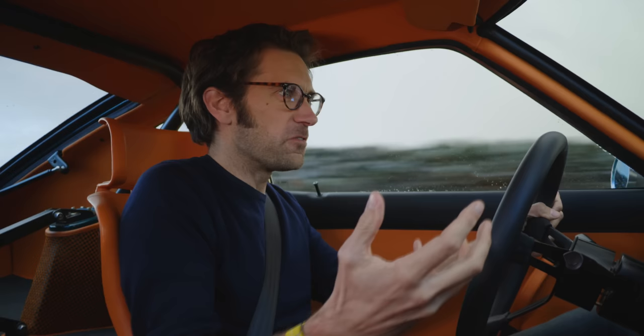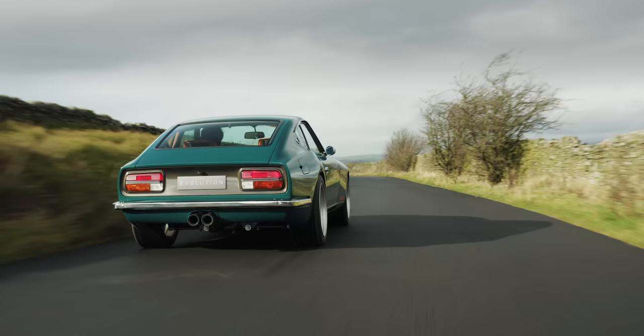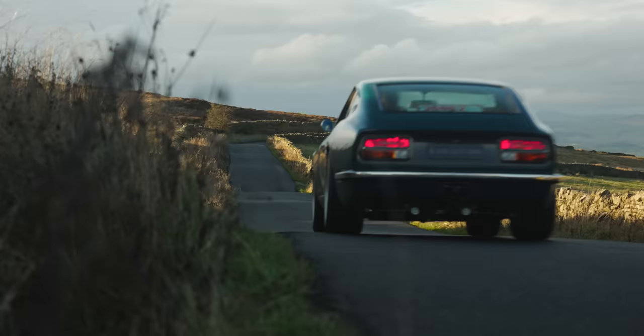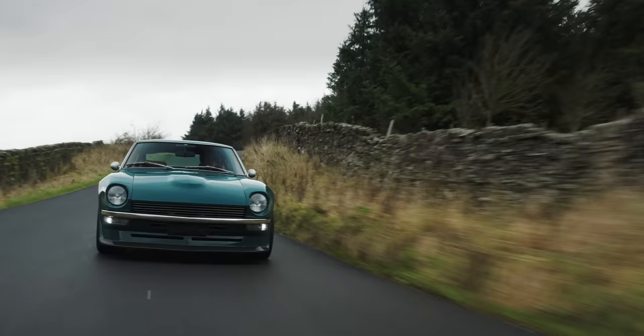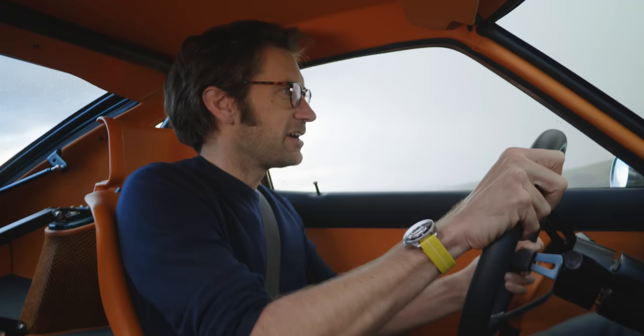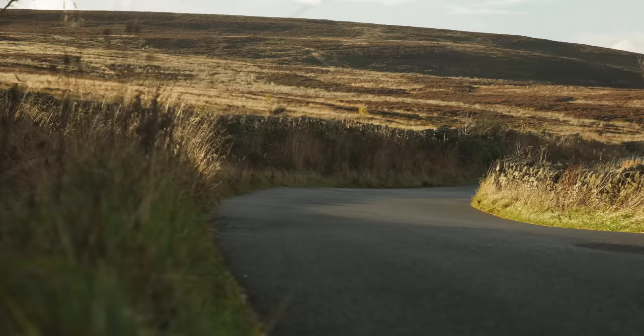Now, some of you might be thinking that's a fairly obvious statement — it's clearly a 240Z, it's a very recognisable shape. But if you think that, you're most likely in the United States of America, because this is quite an unusual car to pick as a resto mod in the UK. Of the 165,000-ish of these that were originally made, almost 150,000 ended up in the United States, and fewer than 2,000 made it to the UK.